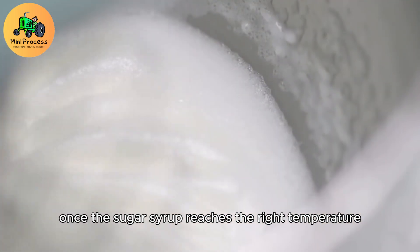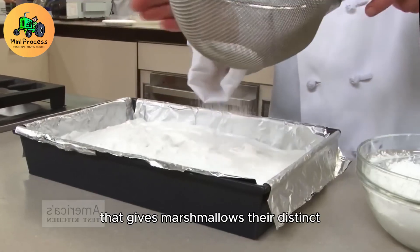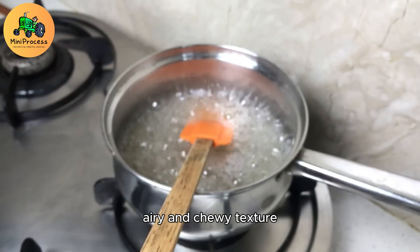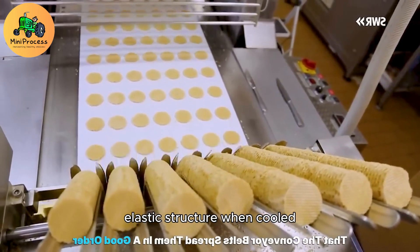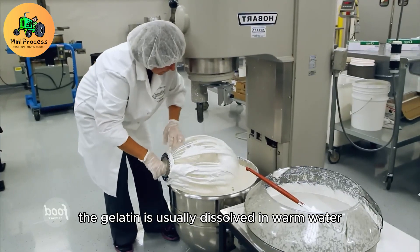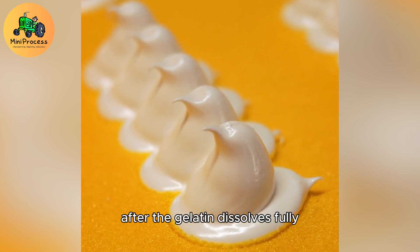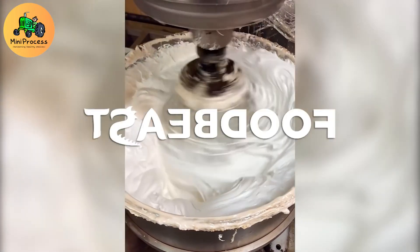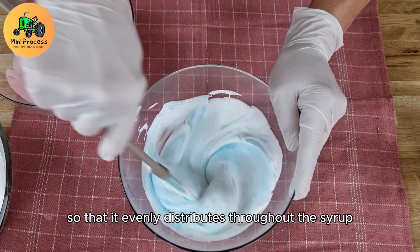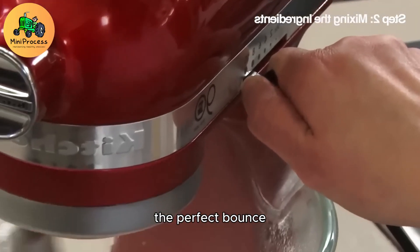Once the sugar syrup reaches the right temperature, the next step is to introduce gelatin. Gelatin is a vital component that gives marshmallows their distinct airy and chewy texture. It's made from animal collagen and helps the mixture form a smooth, elastic structure when cooled. The gelatin is usually dissolved in warm water before being added to the sugar syrup, creating a smooth, clear mixture. After it dissolves fully, it's incorporated into the hot, liquid syrup. Stirring is a crucial step at this point — the gelatin must be mixed in thoroughly so that it evenly distributes throughout the syrup, ensuring that every bite of marshmallow will have the perfect bounce and softness.